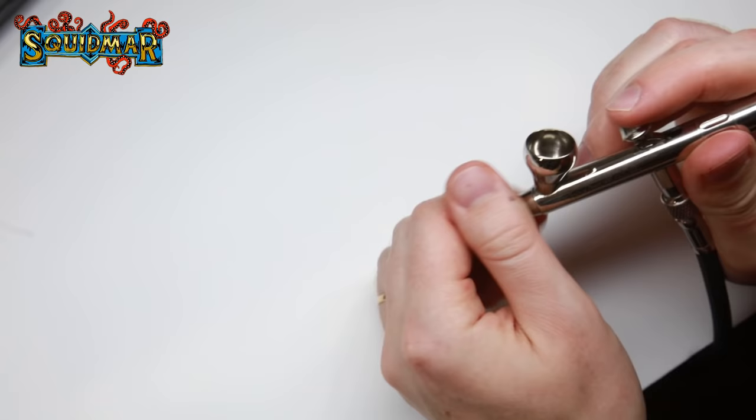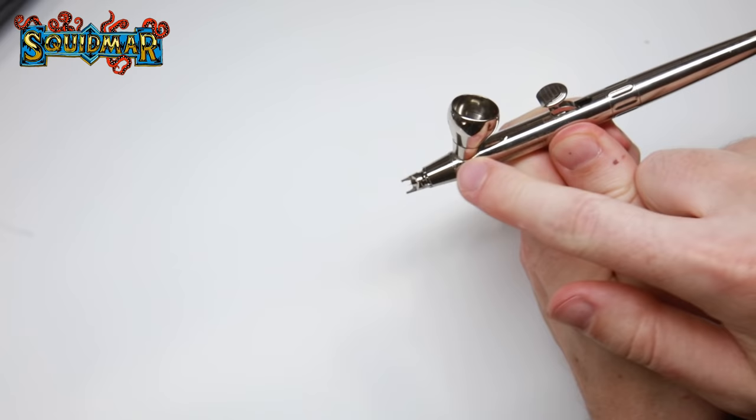There are two things you always should look for when buying an airbrush for miniature painting, constant no matter which brand. The first is that you want a dual-action airbrush — meaning you control the flow of air and the flow of paint separately. The second thing is how the paint is fed: you want a gravity-feed airbrush, which means you have a cup on top and paint is fed by gravity down to the needle and nozzle.